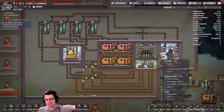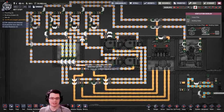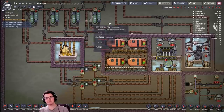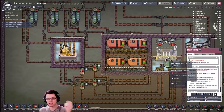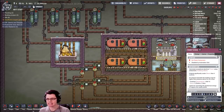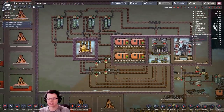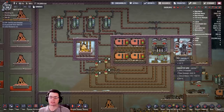Welcome back, fellow duplicants. In the last video we expanded our knowledge of cooling loops and decided to try to cool a volcano using a steam loop that got extra hot and then pumped it over to the steam turbine to delete a lot of heat. And while it is ridiculous, completely impractical, and I pretty much knew it was going to be that way, it did work.